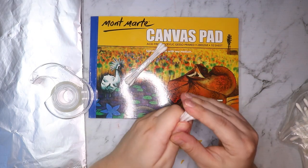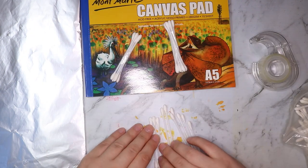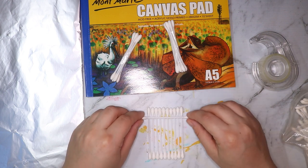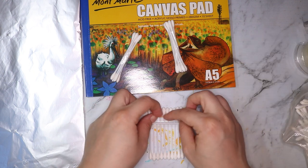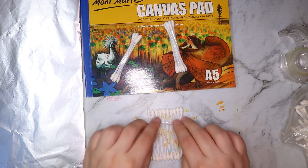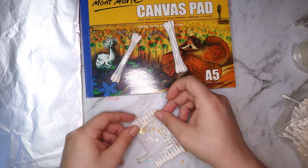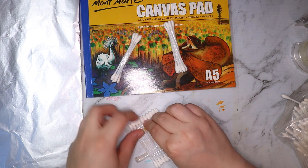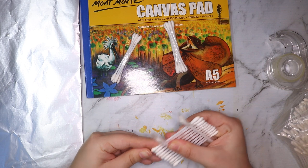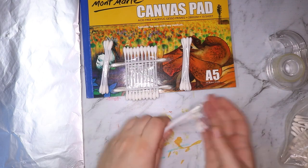Before I actually get into the art, I want to try and make a few sort of implements with these q-tips, because painting with just one q-tip at a time would probably get very time consuming. So I taped four q-tips together to make a medium kind of brush, and then I went back and made one with about six or seven q-tips taped together to make a larger one.